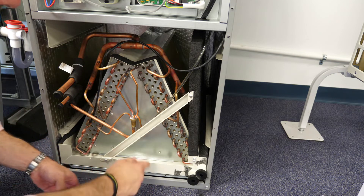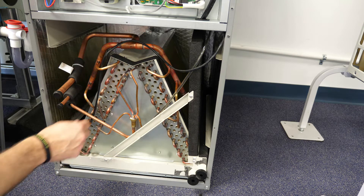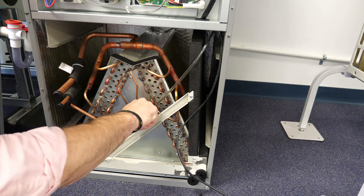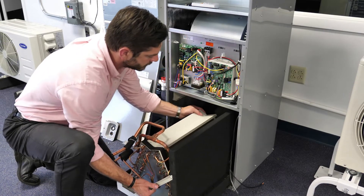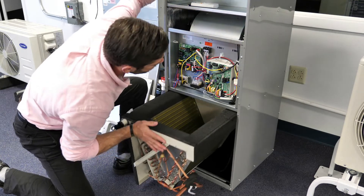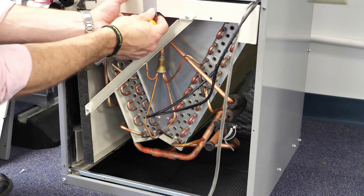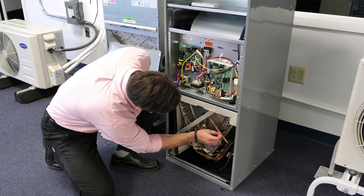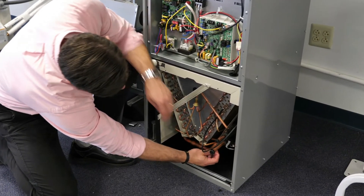The coil slides in and out of the cabinet on tracks and is held in place by a retaining clip. Once the clip has been removed, the return air and coil temperature sensors should be removed, and the coil is then free to slide out of the cabinet. The coil may then be rotated and slid back into place using the upper tracks provided in the housing. The retaining clip is then reinstalled in its new position and the sensors are reinstalled. Note that when converting for downflow, the return air sensor should be relocated to the apex of the coil in the return air stream. A zip tie can be used to secure it in place.